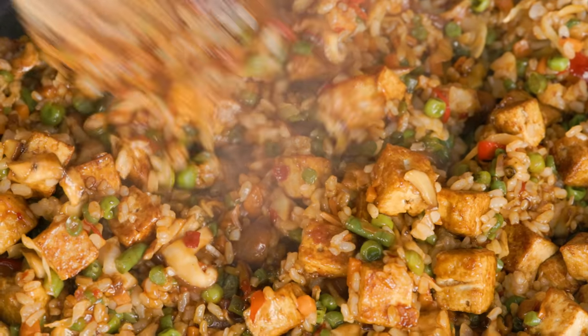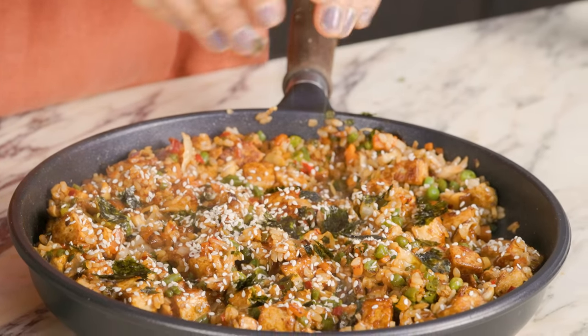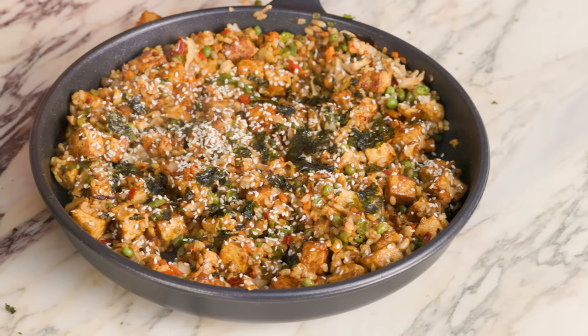This looks absolutely amazing. I'm going to add on the sesame seeds and the nori — I'll crunch the nori right into it. This looks so yummy, I'm so excited to try it. I haven't made this before either, but I'm actually really happy with it. It looks exactly how I wanted it to. Picture this: it's been a really long day, you come home and all you want is comfort food that makes you feel warm and cuddly inside. You don't want to order out, and you want something that doesn't just taste good but feels good too — and that's exactly what this is.